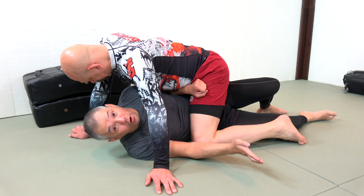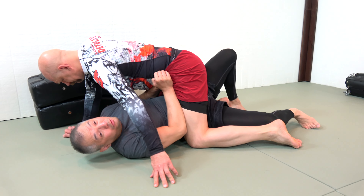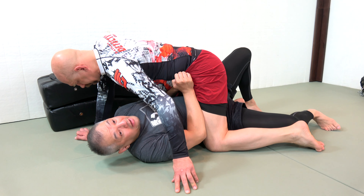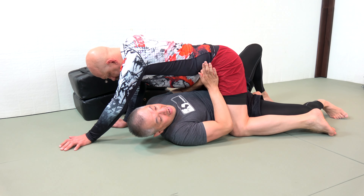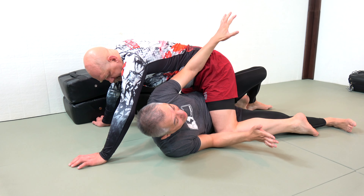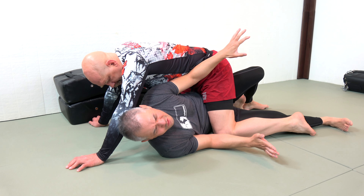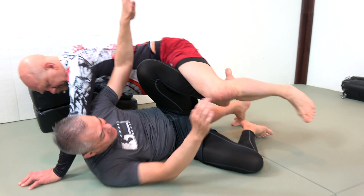Let's run through it again. From bottom mount, I'm always looking to test where Stefan's weight is right away. I can see he's heavy on my elbow side and light on my hand side. I want to try the octopus escape — travel all the way up — but for whatever reason I just can't do it; maybe he's a little too heavy.